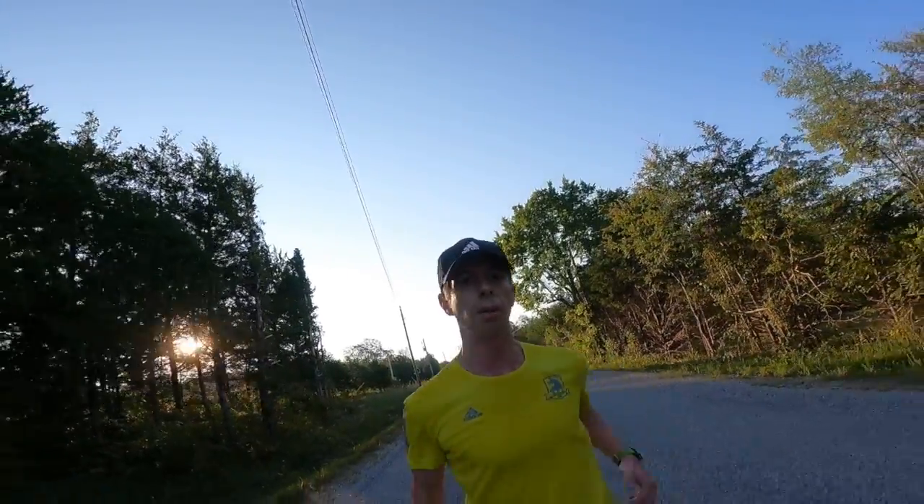Alright guys, so what I'm doing today is just an easy eight mile run, and I'm going to share with you three good running drills that you can do.